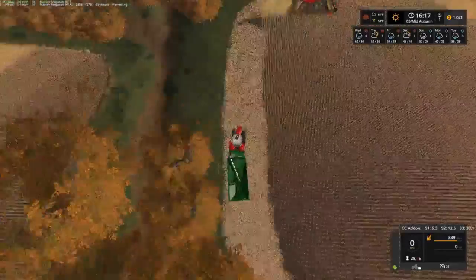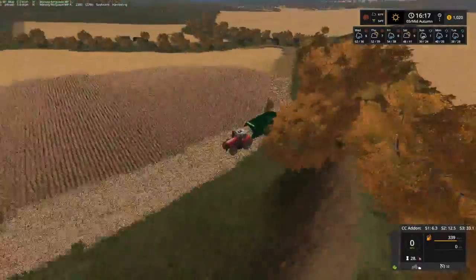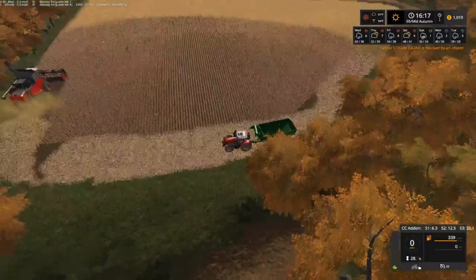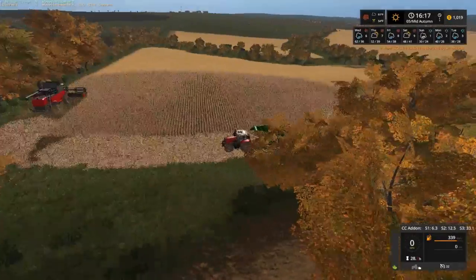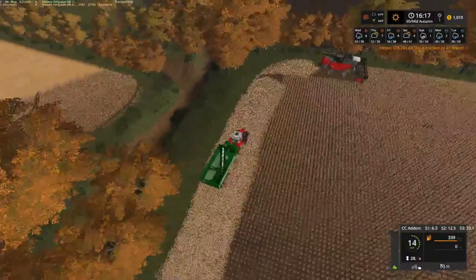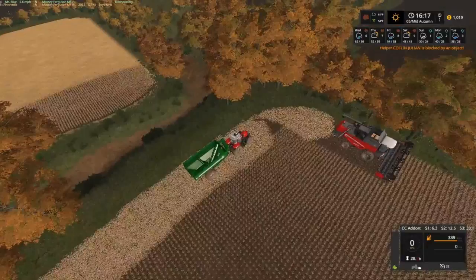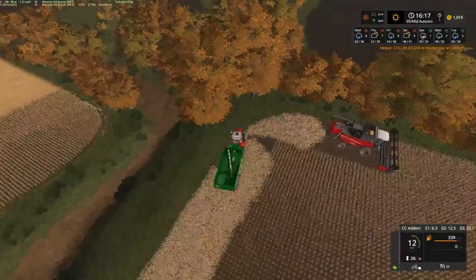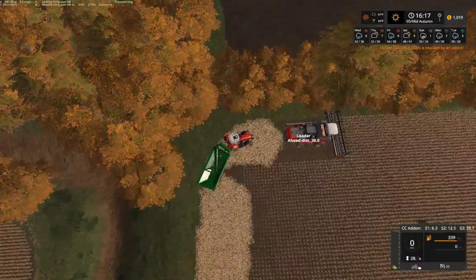Folks, it would be nice if we can get a culvert put in there and we can just cross over — start with that field, jump into this field, and jump straight into that field, instead of having to go all the way back around. I might edit that in. He stopped — I'll go see what happened.